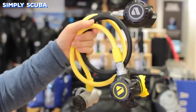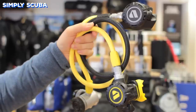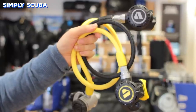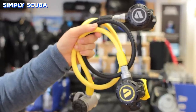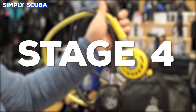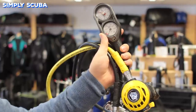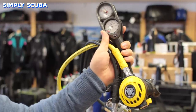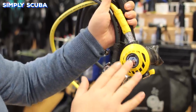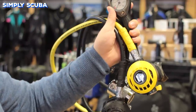Whilst most regulators come with a first stage and a primary, Stage 3 regulators include an octo — so you get a first stage, a primary, and a matching octo — and all you need to add are gauges and low-pressure inflator hoses. Stage 4 regulators go one step further: they include a first stage, a primary, an octo, as well as some gauges, so all you need to add are the low-pressure inflator hoses that you need for your BCD and your dry suit.